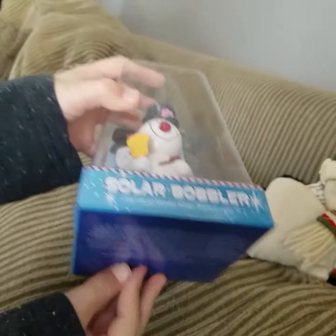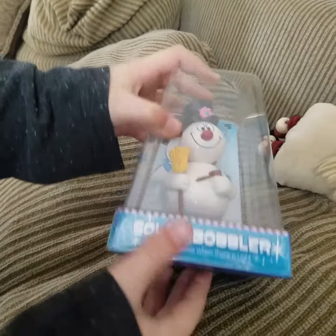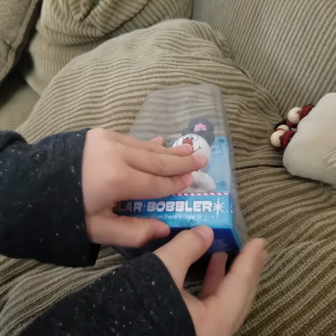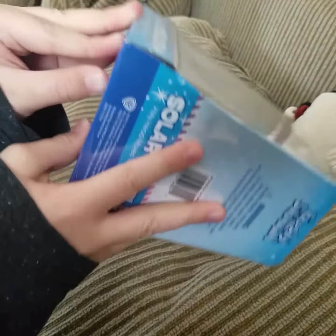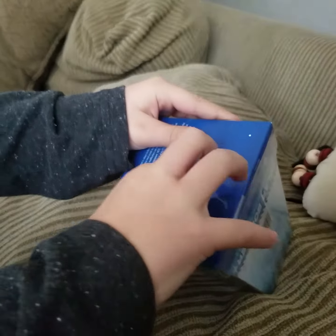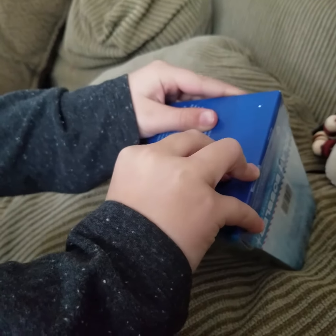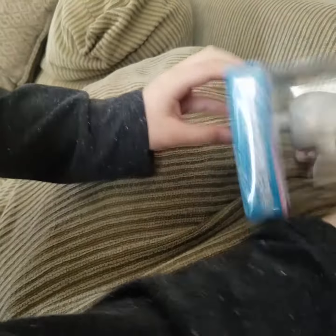Here he is. I'm going to have to get the bottom table off. It's pretty hard to open. You can find these at your local Five Below, or probably online — more likely online. It's very hard.